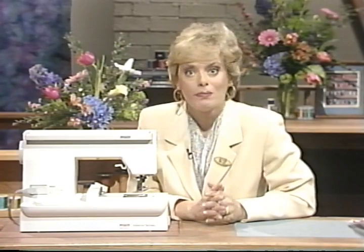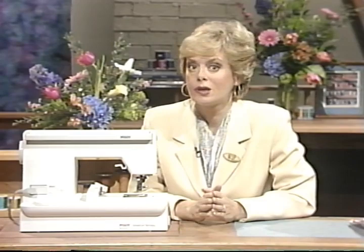Hello, I'm Nancy Zeman of Sewing with Nancy on public television. I want to take a few minutes to show you just a few of the million reasons why I love my Pfaff. The Pfaff 7570 is the sewing machine that does it all perfectly.